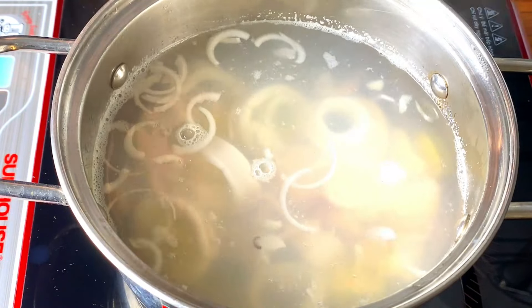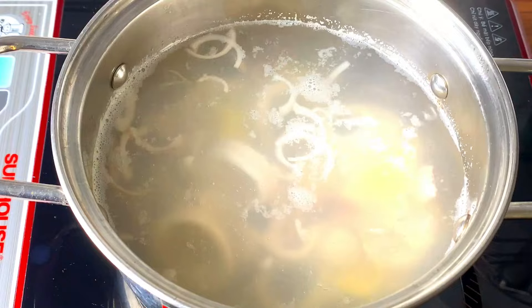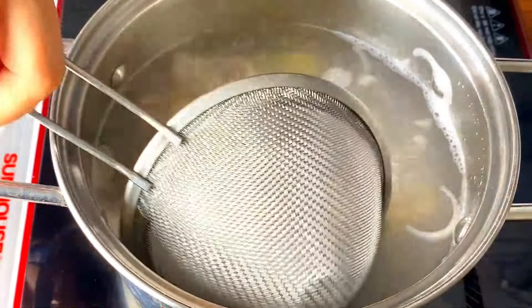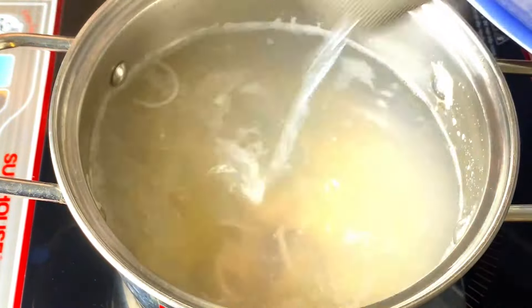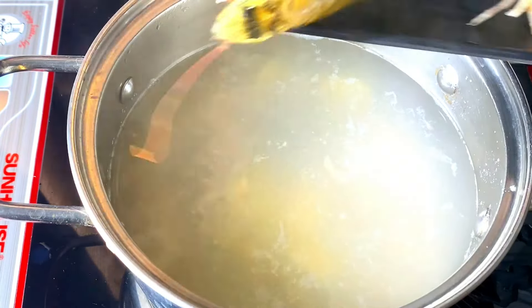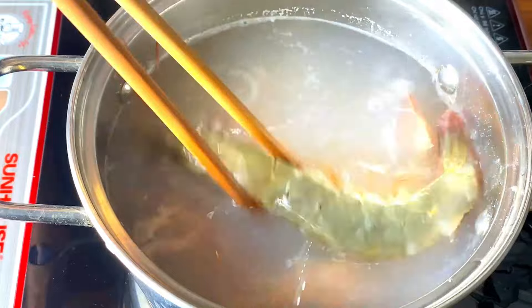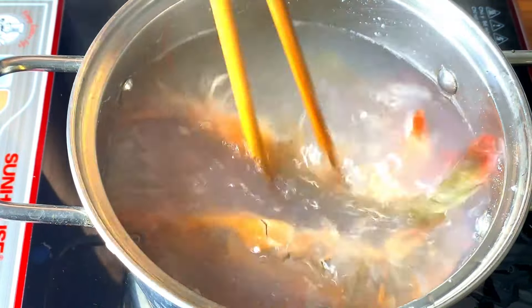I'm going to use it just like that — it's called the pot of tea. It's like a sweet tea. I'm going to use a tomato sauce for you. It's a very simple one.